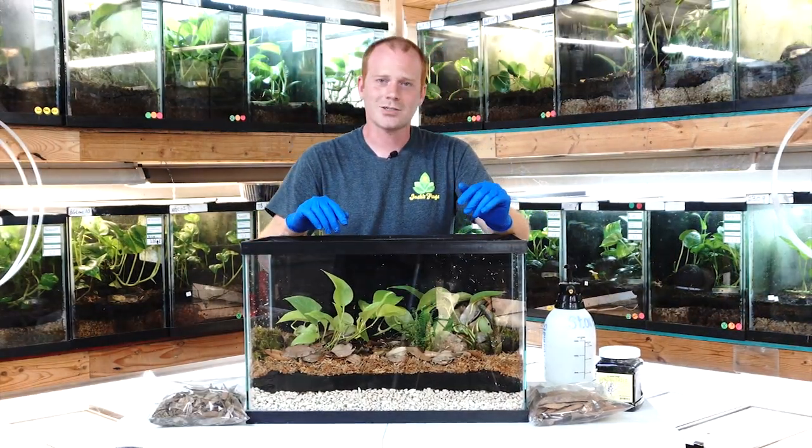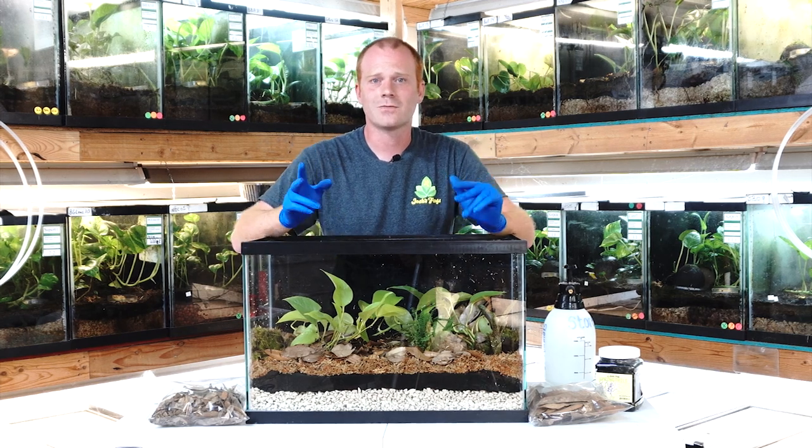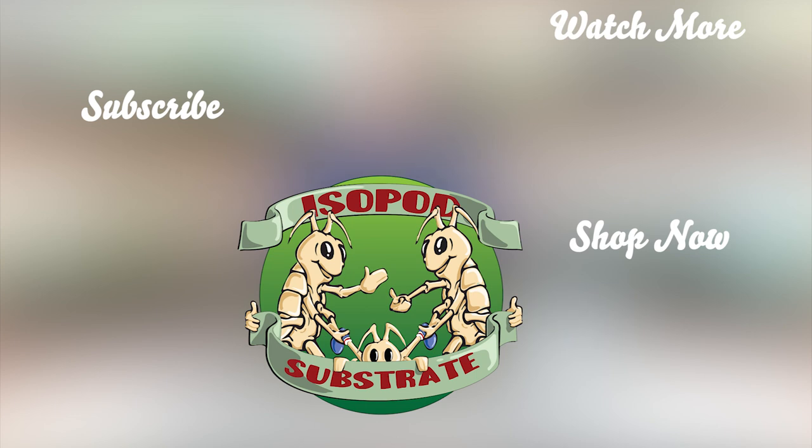Thank you for joining us here at Josh's Frogs. I'm here in the dart frog breeding room. Make sure you subscribe to our YouTube channel, like this video, and if you have any questions you can email us at info@joshsfrogs.com.